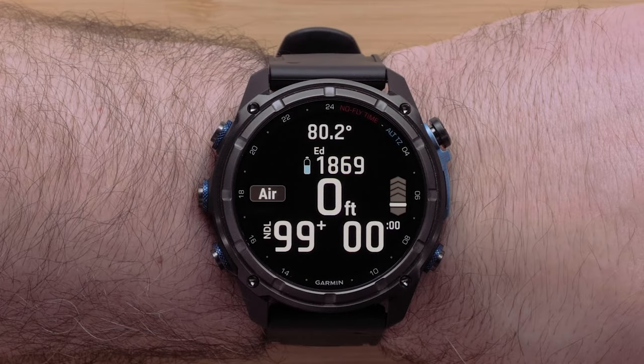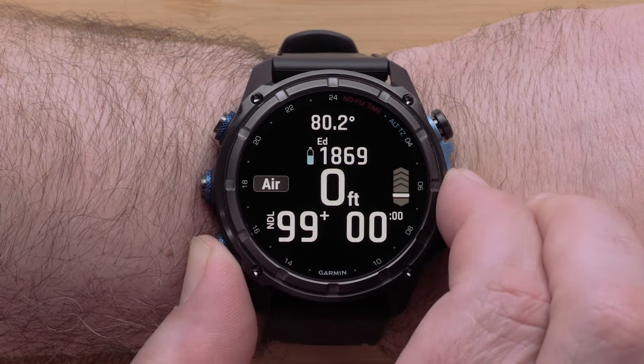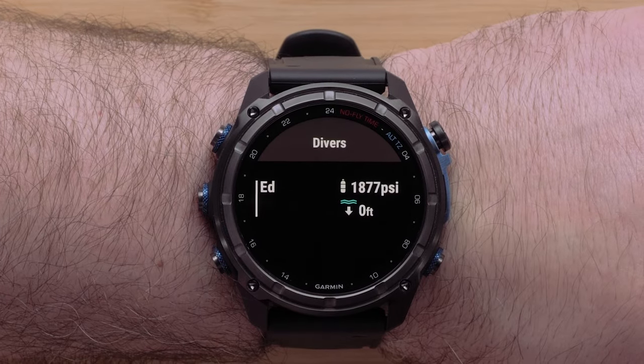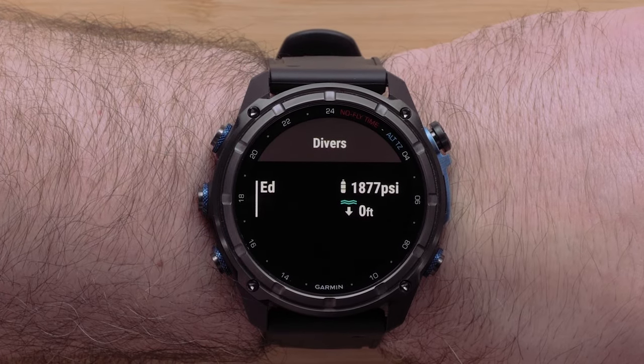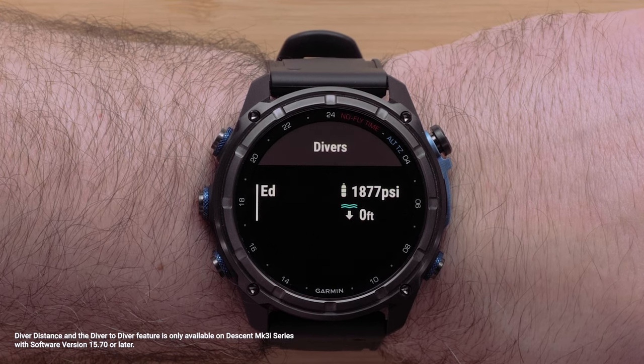Some shortcuts are only enabled when a tank pod is paired. One of these is the diver's page — hold the down button to access this shortcut. Holding the up button will bring you to the diver dashboard. Holding the start-stop button will bring up the subway messages screen.